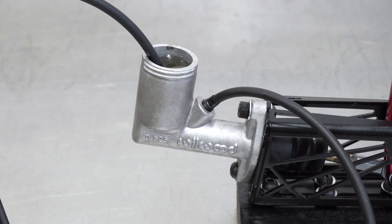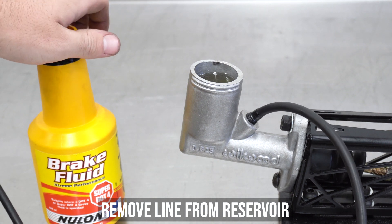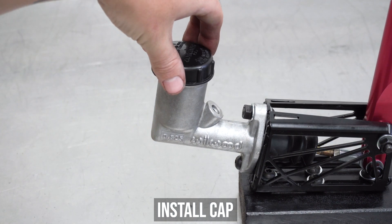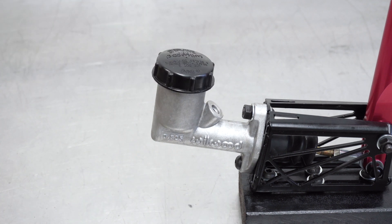Now remove the line from the reservoir and plop it into your fluid bottle, then pump out the lion's share of the fluid, leaving just enough to keep the fluid where it's supposed to be to keep the plunger happy. And that's it. You've just made your life 154% easier when bleeding the rest of the brake system.